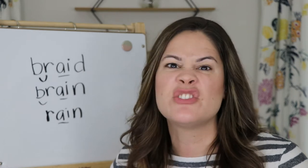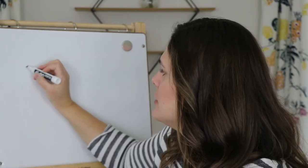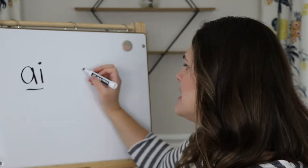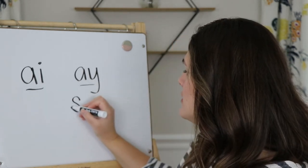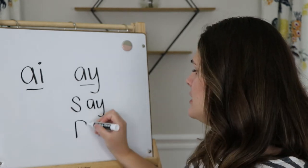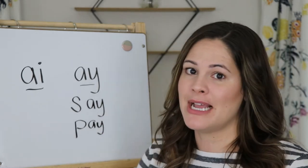So for today's game, we are going to work on reading and searching for words that have AI in them, but you're also going to look for words that have this sound. We know AI makes A, but there's another way to make that sound — you can make it with A and Y together. So like this word: S, A — say. What about this one? P, A — pay. So there are other ways to make that long vowel sound.